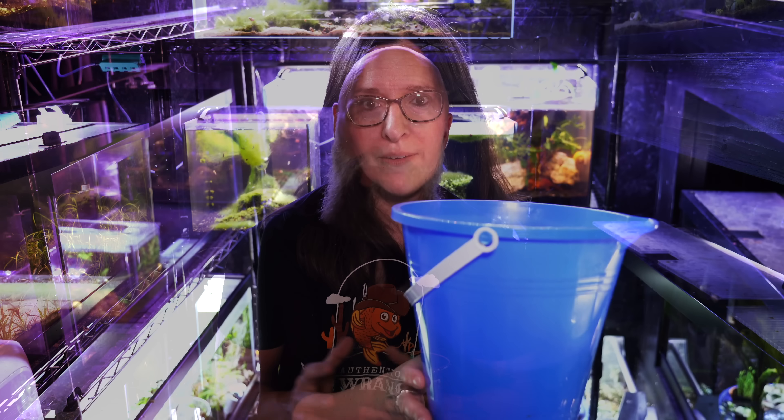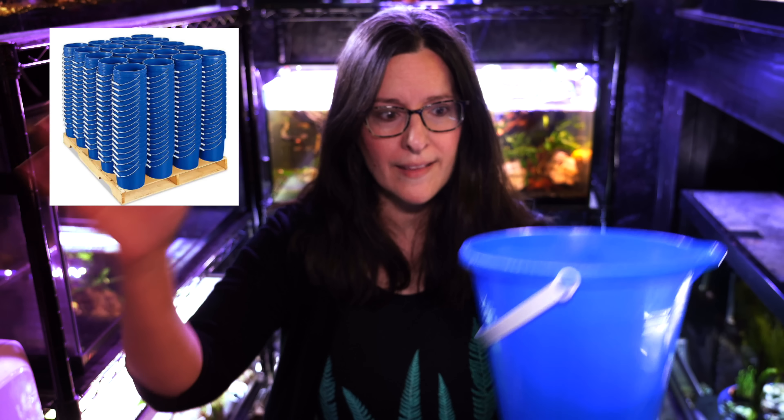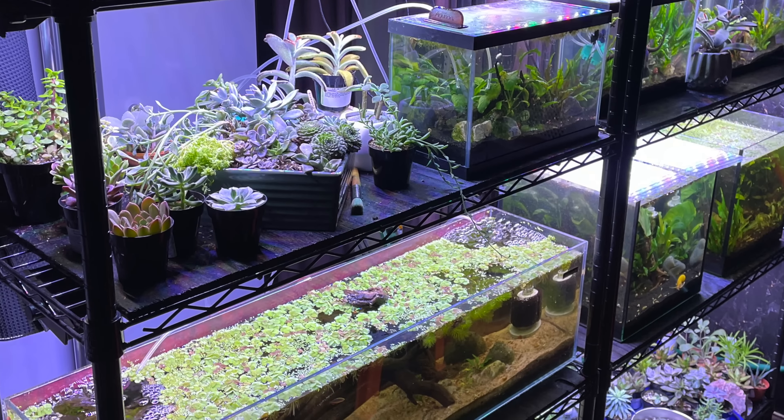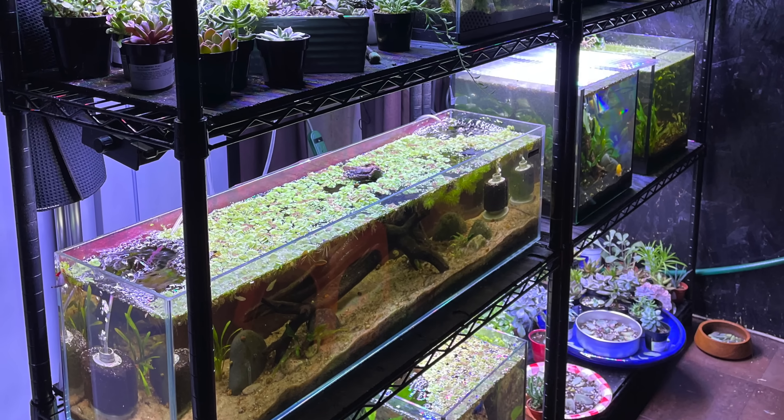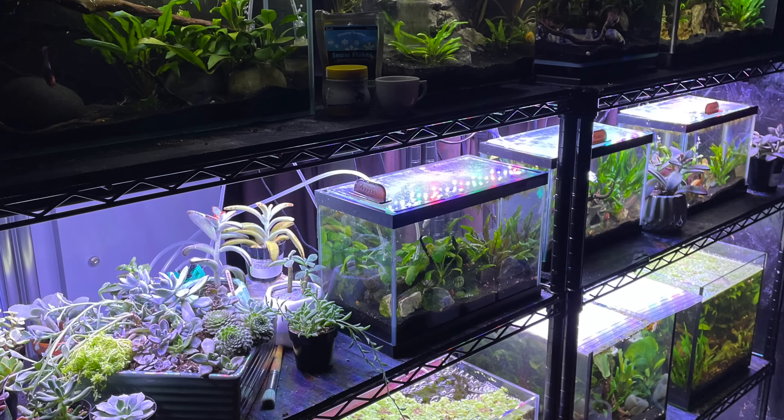If you allow me just a couple minutes to explain the history — the nano nook was originally Joanna's area where she could keep smaller tanks, nano tanks, do some aquascaping, keep some really cool nano fish. In fact, there were quite a few videos where she sat right here shooting those videos in her little corner of the fish room. So it's got a little bit of nostalgia and it's a little bit tough to break this down.